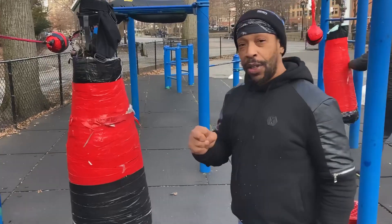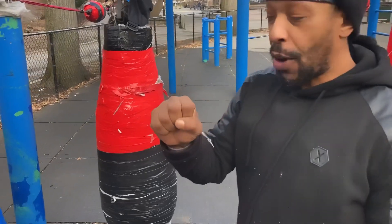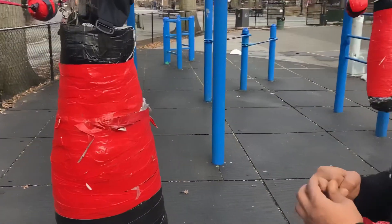Here you go. So that was the first punch. I started with the knuckle.